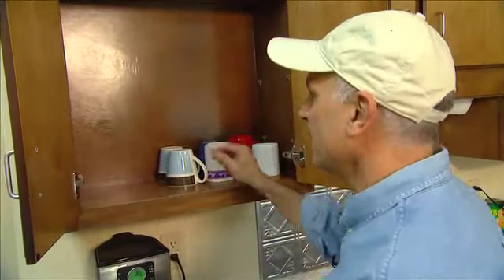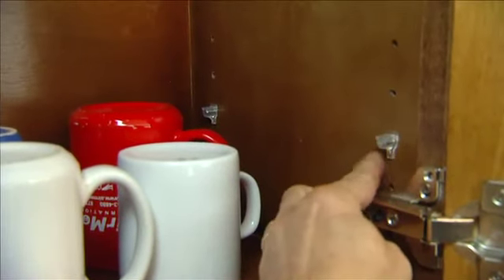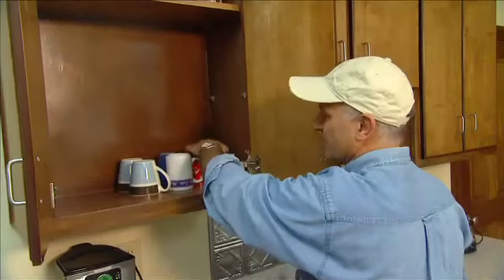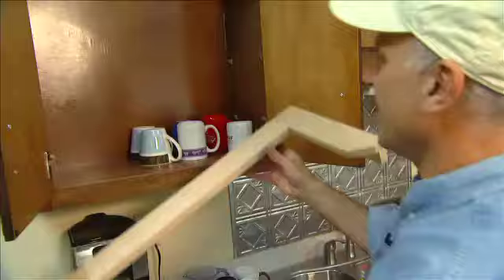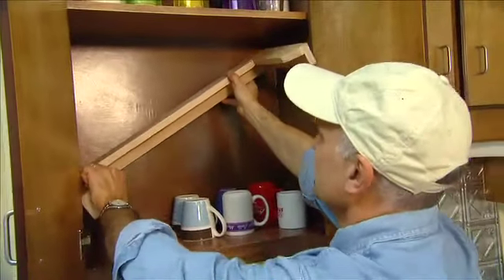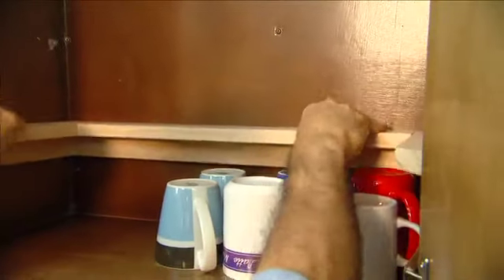It's just an eighth of an inch narrower. Then I took 4 extra shelf pegs and put them in right above whatever you're storing on the bottom shelf. In this case I have some cups, so I put these shelf pegs just above that. And now this shelf — this spice rack shelf — will fit right in there. Lift this up, slide right in.